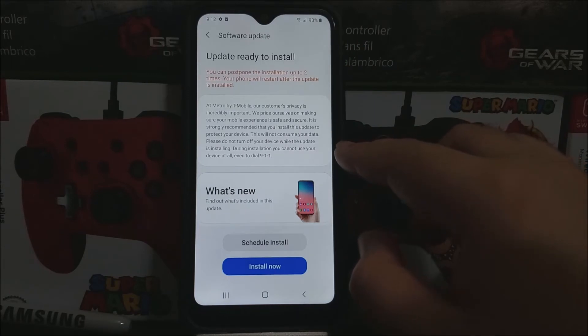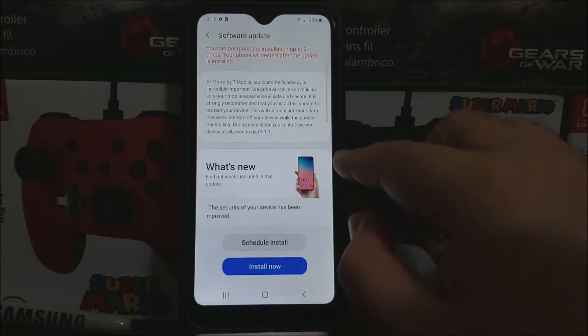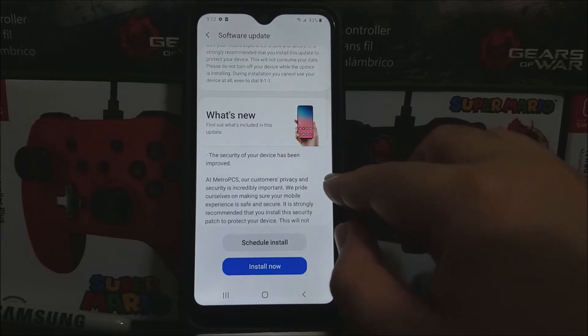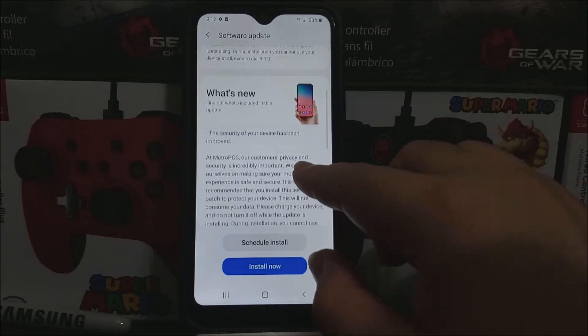At Metro by T-Mobile, our customers' privacy is equally important. We power ourselves on making sure your mobile experience is safe and secure. It is strongly recommended that you install this update to protect your device. This will not consume your data. Please do not turn off your device while the update is installing. During installation, you cannot use your device at all, even to dial 911.